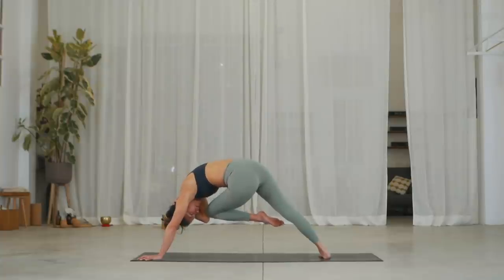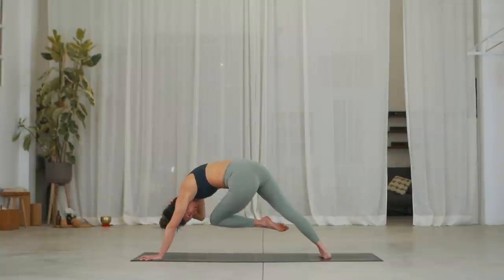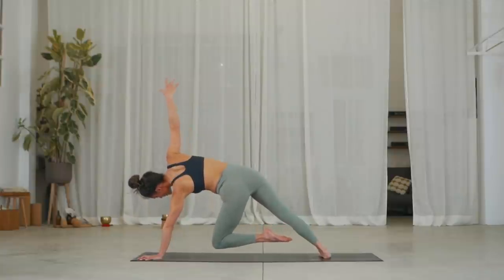Three breaths, inhale. Exhale, lift your hips higher. Two, inhale, exhale. Three, inhale. On the exhale, slowly release, but keep your left knee hovering. Reach your right arm up and exhale, left knee down. Look down and drop your right hand, lift the right heel.